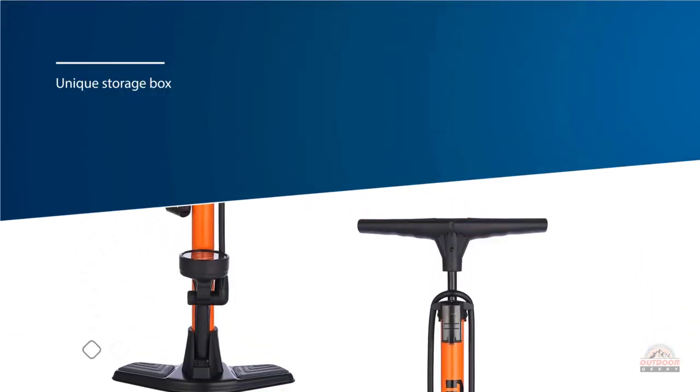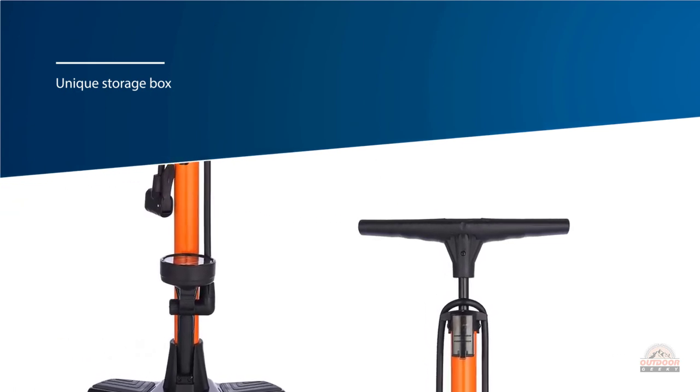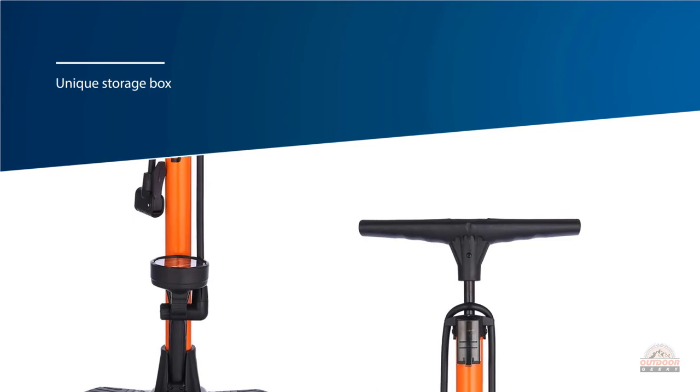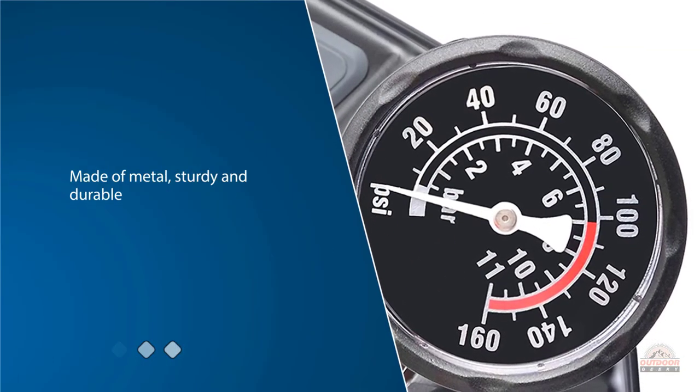This bicycle air pump is made of metal, sturdy and durable. The slim appearance is extraordinary, with an ergonomic handle for comfortable grip. The one piece base is more durable, with a seamless metal barrel. The pump base is a lightweight and durable composite.